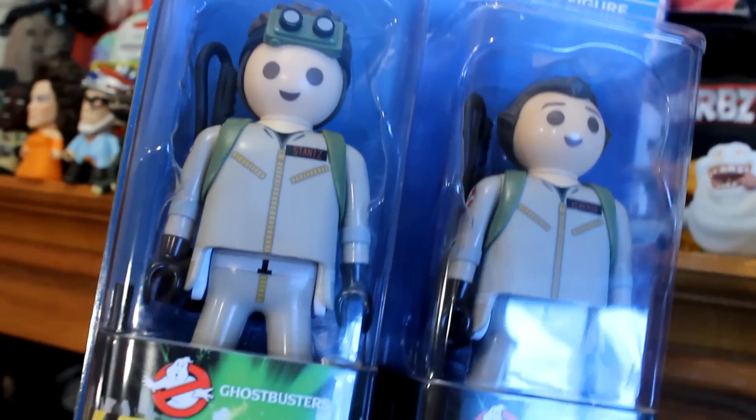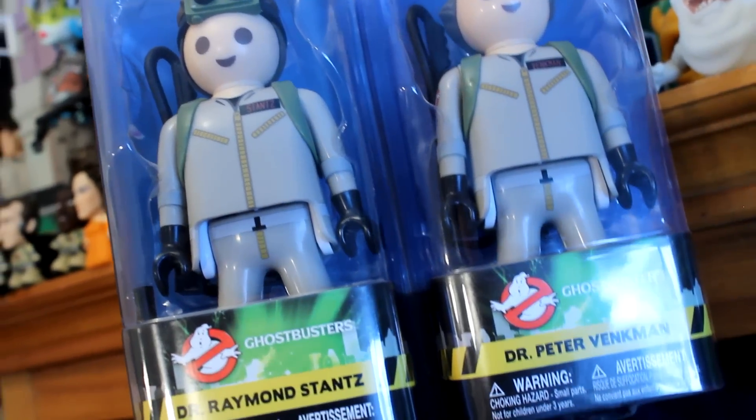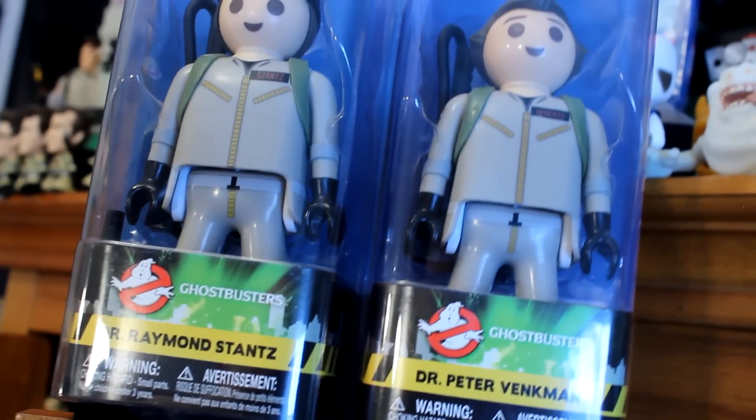In 2016, Funko released some of my favorite action figures, and it looks like 2017 is off to a perfect start. Today we're taking a look at the Funko Playmobil Ghostbuster figures. They're kind of creepy, but at the same time, oh so adorable.